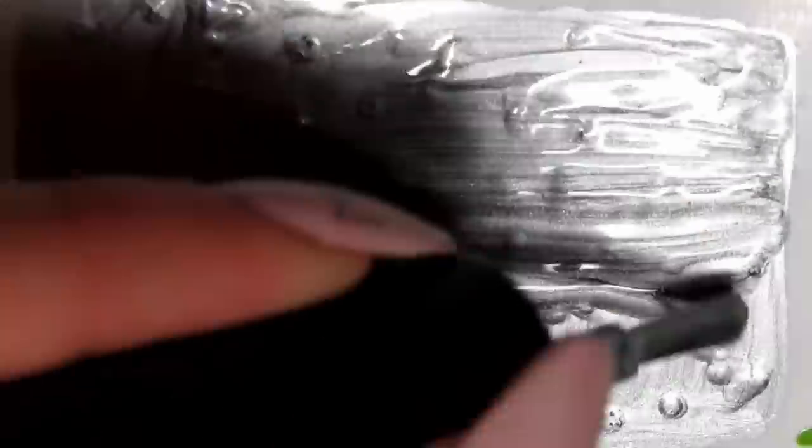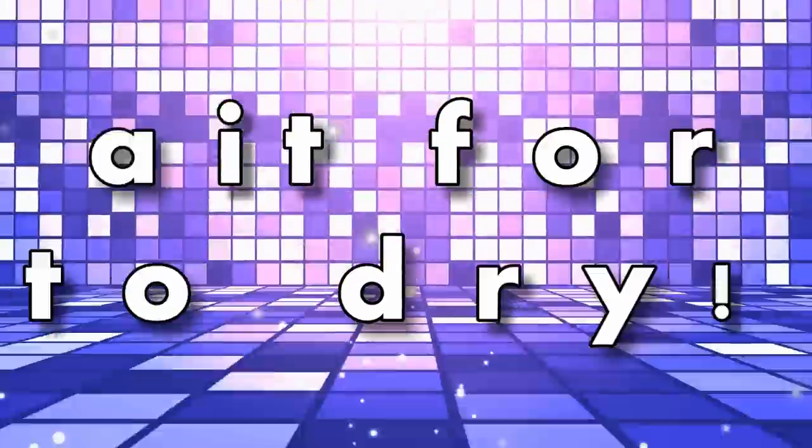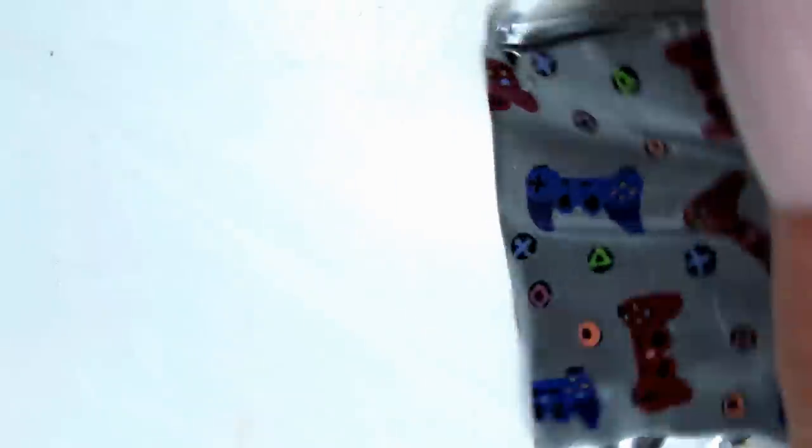When you're satisfied with everything, cover the entire creation with silver polish. Do two coats, then wait until it's completely dry. You can then gently pull it off of the surface and you have your nail sticker.